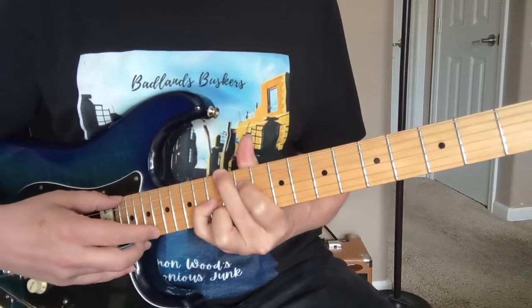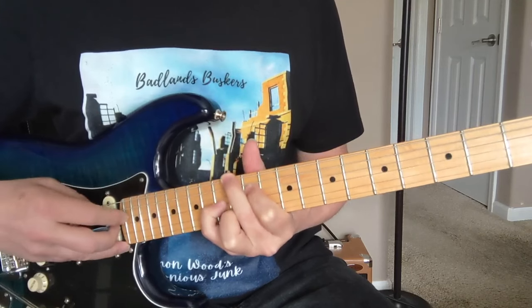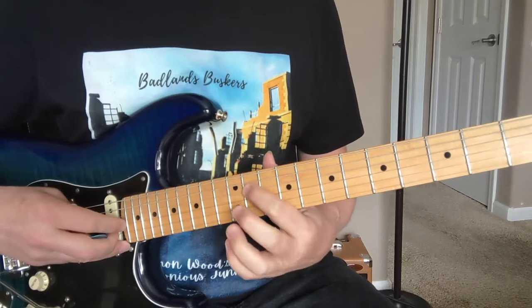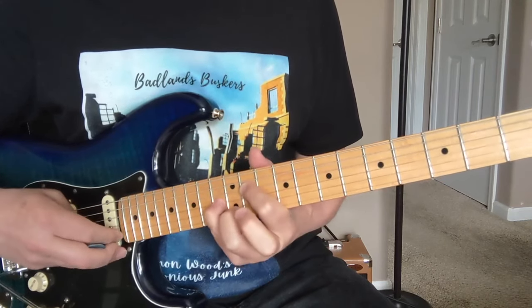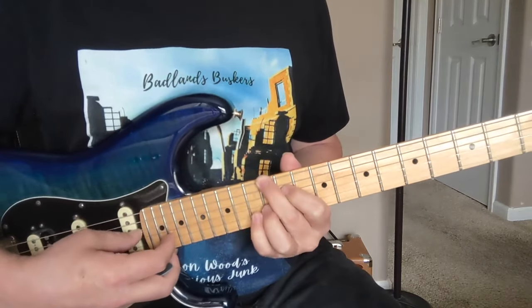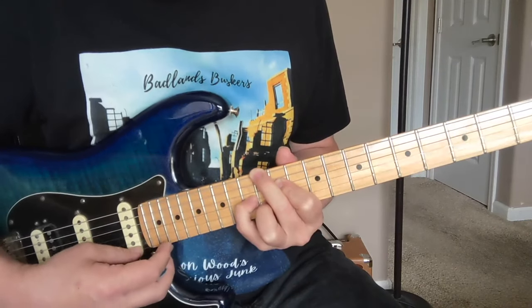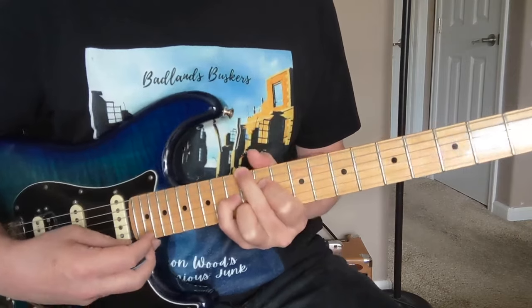Then you come up here and play this E6 chord — that's 12 on the big string, the A is muted, and 11 here, 13 with your pinky, and 12 with your ring finger. So that's 12, muted, and 11, 13, 12. Those are our first two chords.